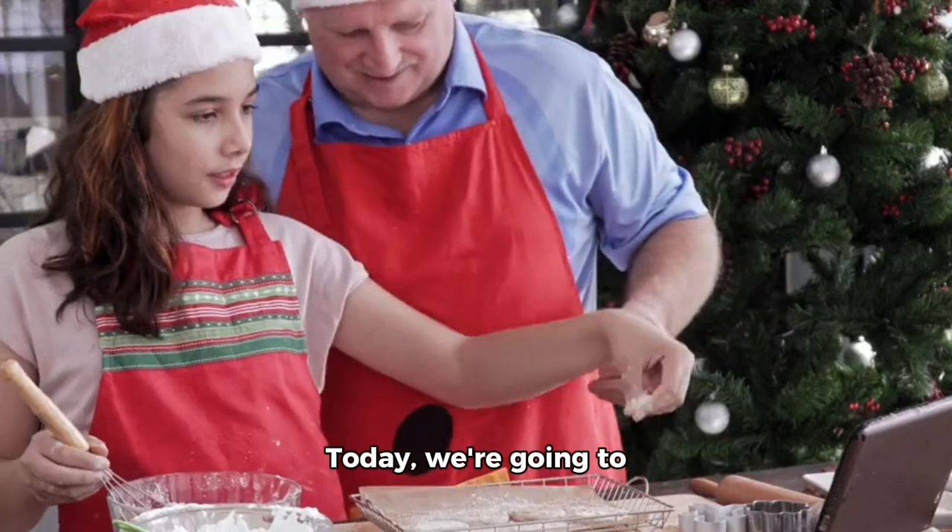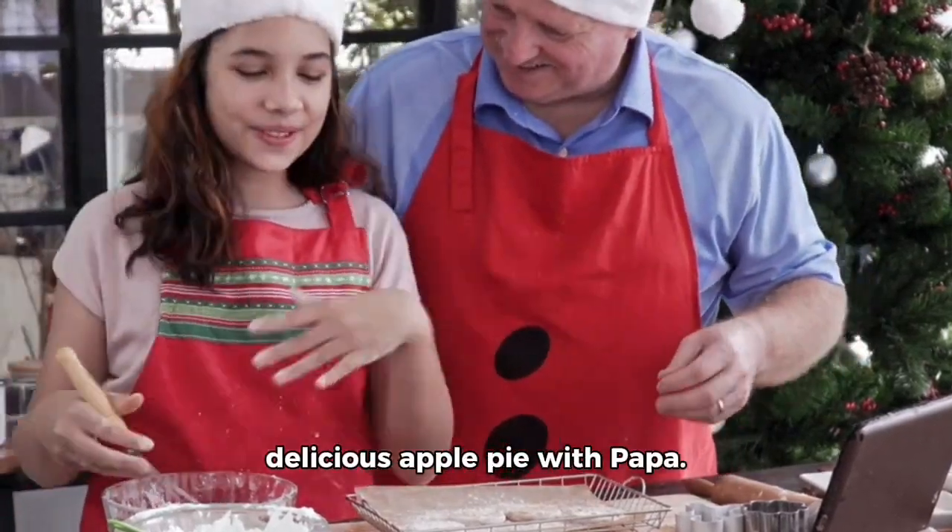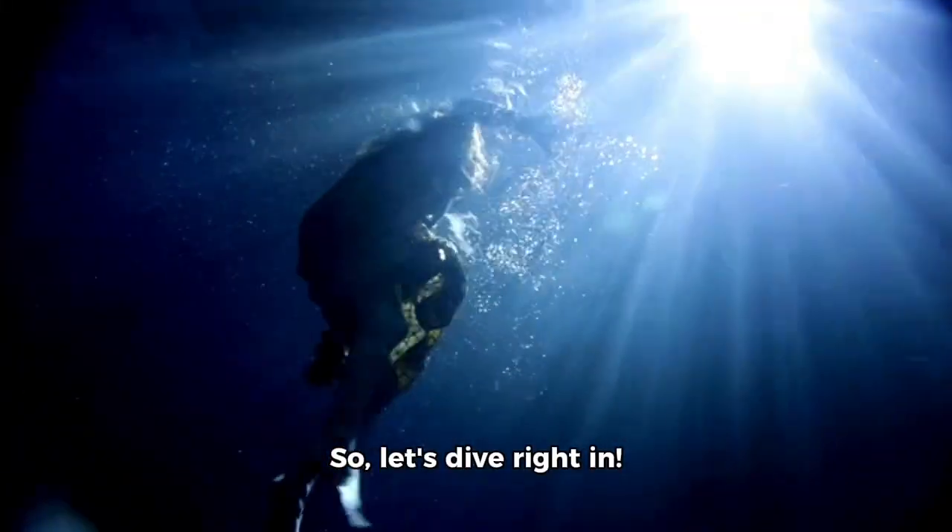Hey there, foodies! Today, we're going to learn how to make a delicious apple pie with Papa. So, let's dive right in.